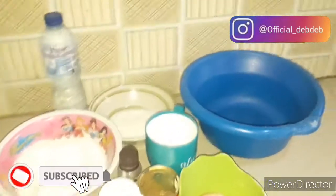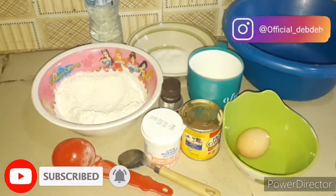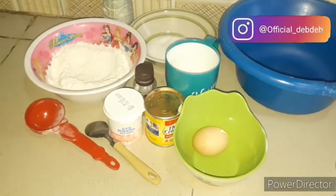Hey guys, welcome back to yet another exciting video from Deb Deb. On today's segment of Kitchen with Deb Deb, I will be making buns — yes, some people call it buns, some people call it rock buns. I hope you enjoy this, so let's get started.